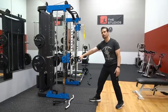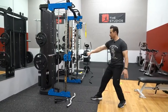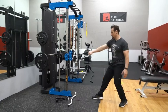With a one-arm row you're gonna take a staggered stance and just pull, bringing your elbow back as far as you can.